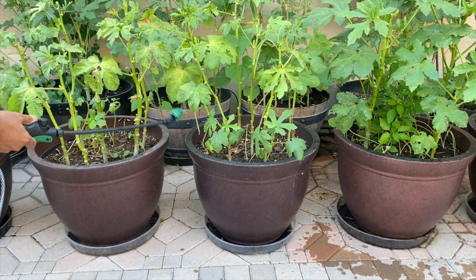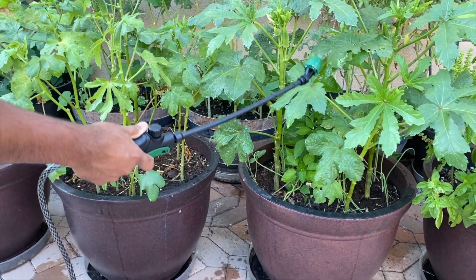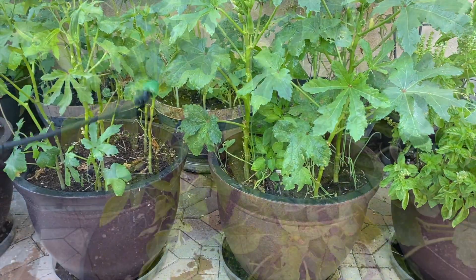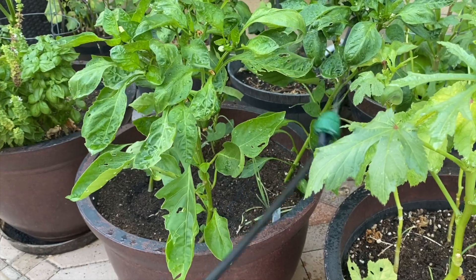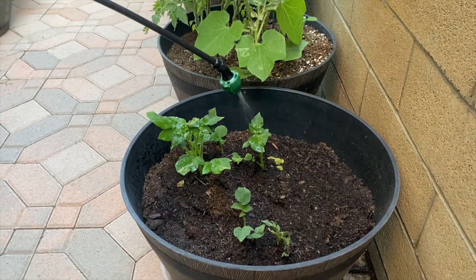We need to spray both over and under the leaves. How often do we use the sprays? Once every couple of weeks or when we see any pest damage.